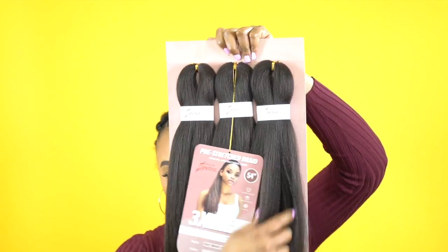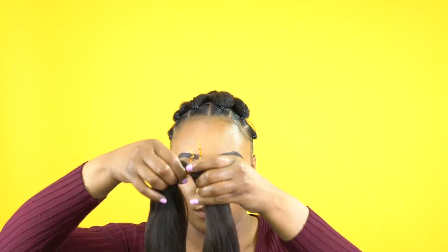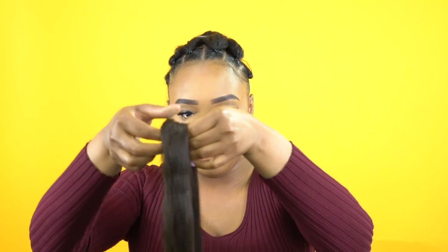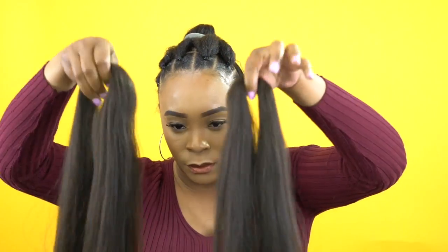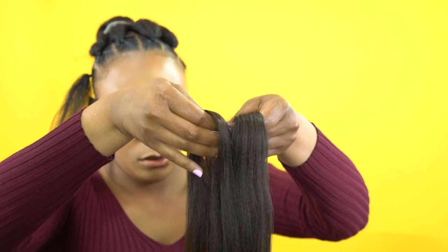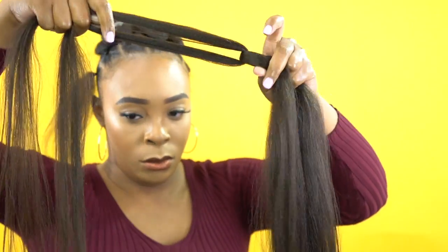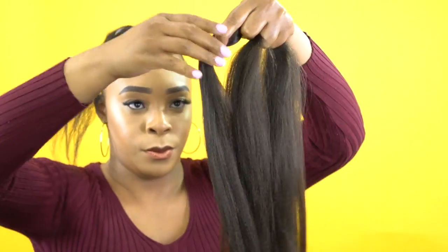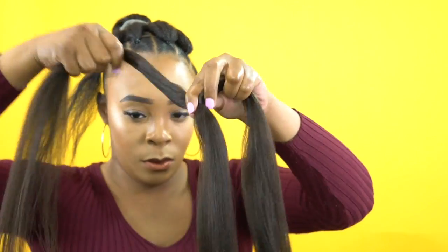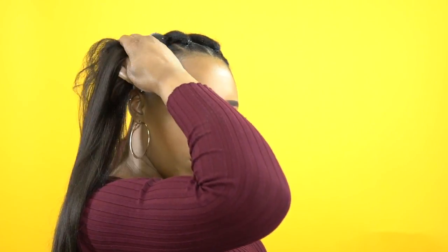Remember, each pack of hair comes in three bundles. I'm going to take one bundle from each pack and split it into two, so that's six pieces I'm going to get from each pack. My hair is sectioned into 23 pieces, so I'm going to need at least four packs with just a little piece remaining. Now I'm going to take one of the two pieces we split and split that into two again — not evenly, but into a thick piece and a slimmer piece. Then I'll take the smaller piece and just wrap it around the thick piece to make that into one, so now I have three pieces of braid to work with.